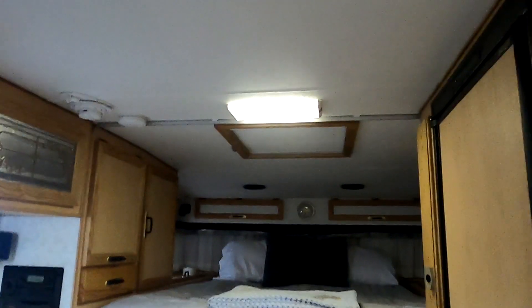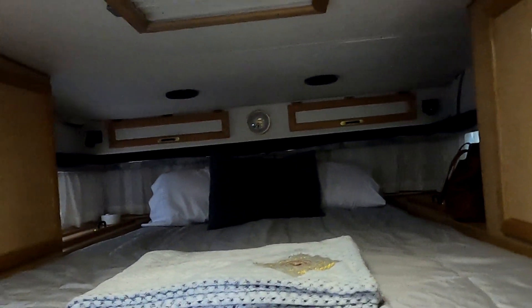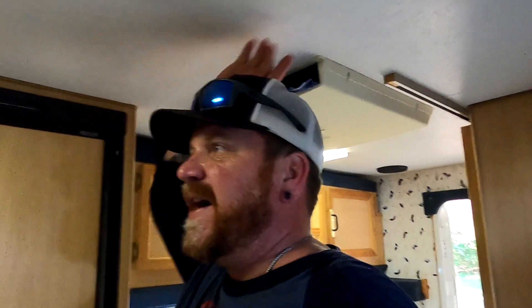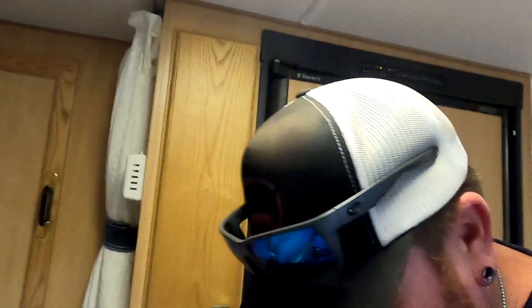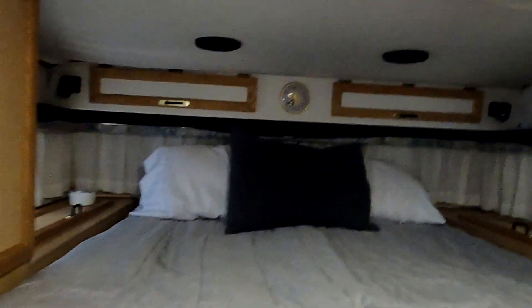Now, once you're in, this thing's actually pretty tall. I'm six foot one and I've got five or six inches above my head. Now, on the front here, you can see I still haven't completely finished the insides. This is where it fell apart on me and I had to rebuild it, so I still need to figure out what I'm going to do with the insides. But it's got a full queen size bed.